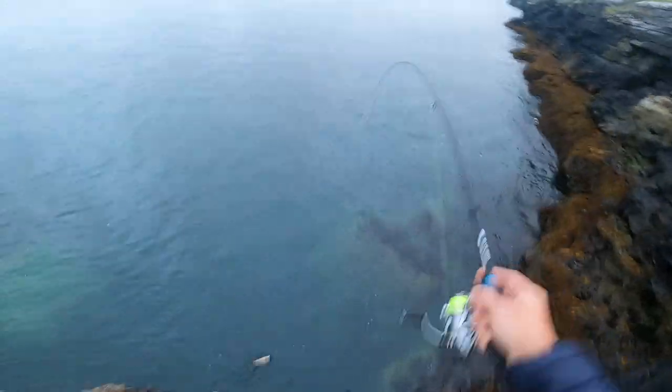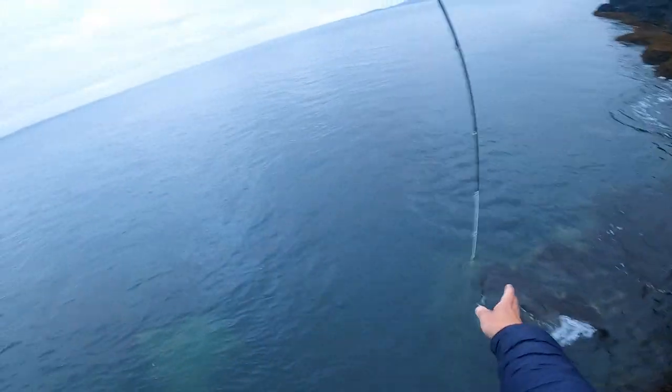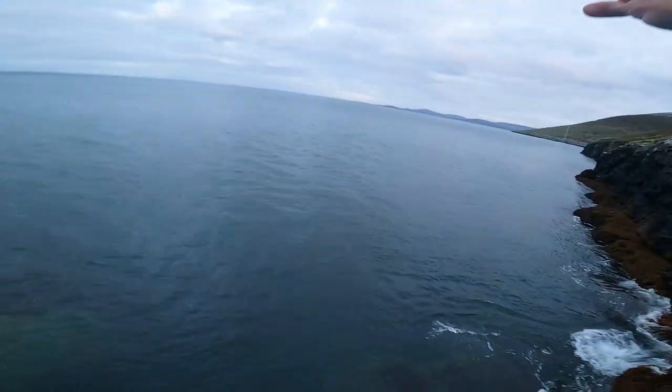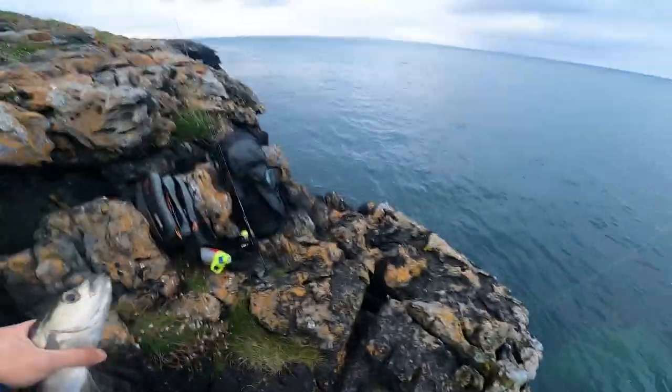In comparison to this one, the other ones are pretty much like monsters. So I also tied a stronger leader there, just to avoid the need for the braid lure. Nice, nice pollock.